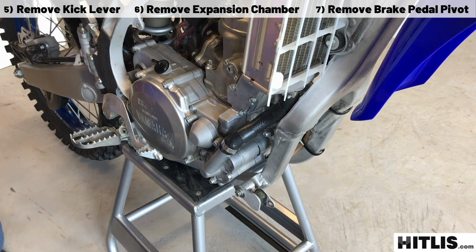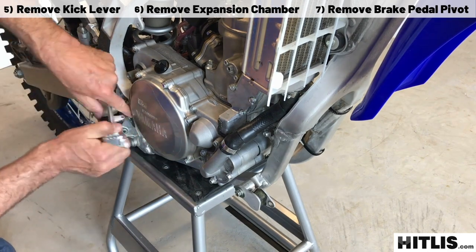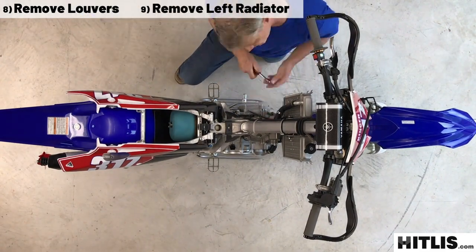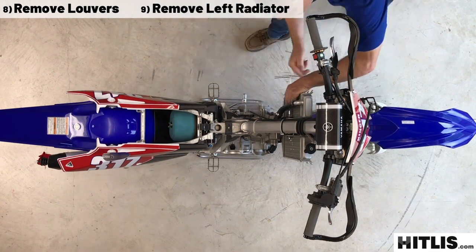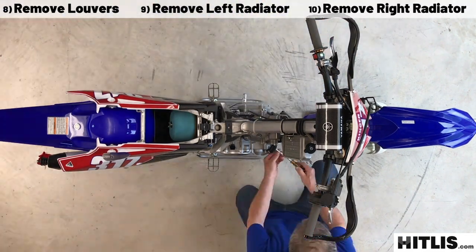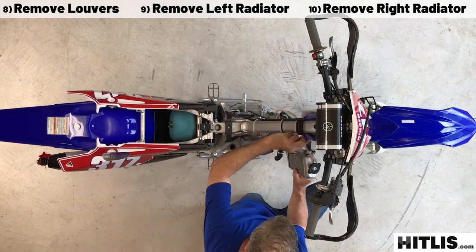Get rid of that hairpin and loosen the brake pivot. We're going to give you a stainless nylock nut to replace that hairpin. Let the brake pedal hang. Then pull off those little louvers. Remove the left side radiator — there's three hose clamps and three screws that hold it on. Then work your way around to the right side radiator. There's only one hose clamp on the water pump and three screws hold it on. Pull that.